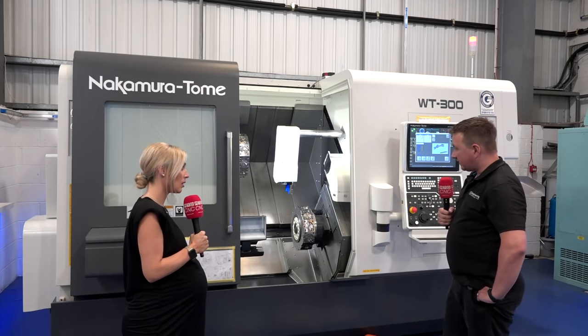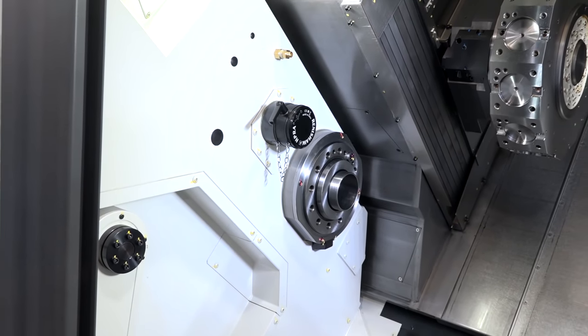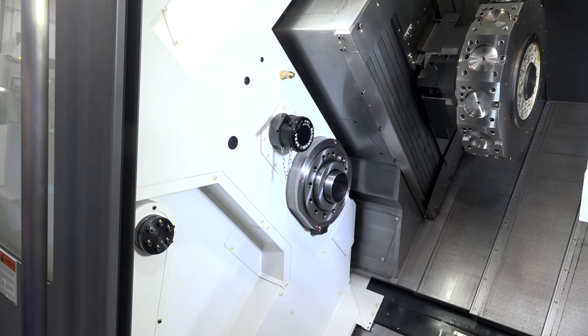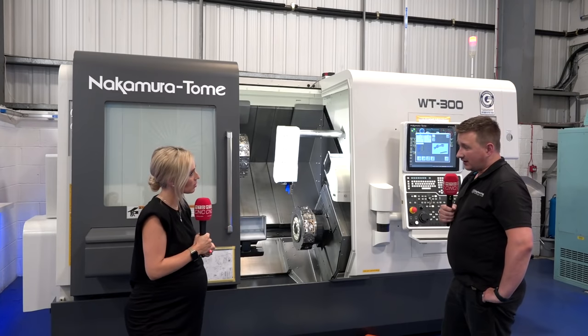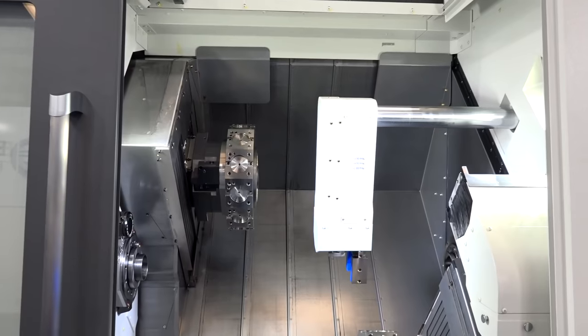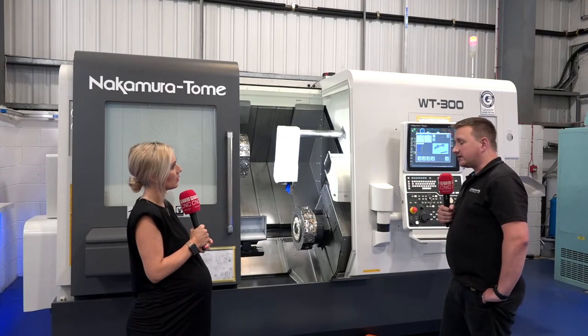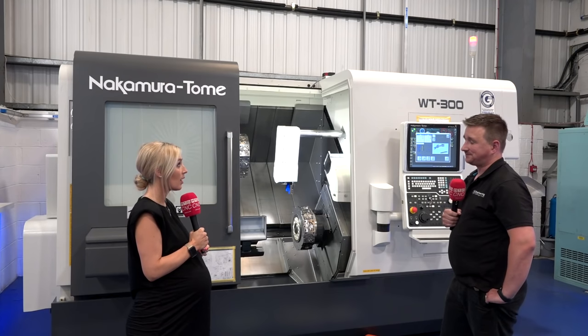This is a one-piece casting with box guideway construction, which gives stability and rigidity for harder metals and harder cutting. With a lot of machines we refer to a sub spindle, but in this instance both spindles are identical in power, performance, and speed.